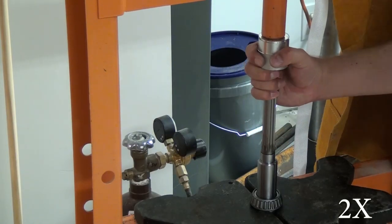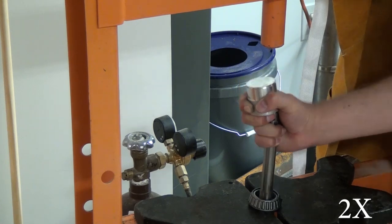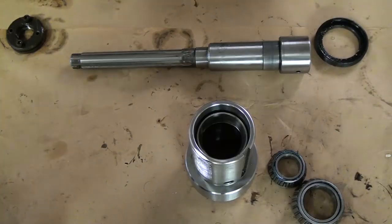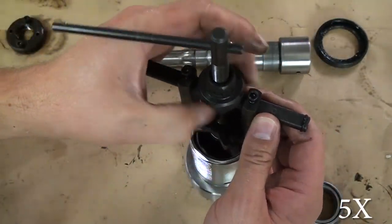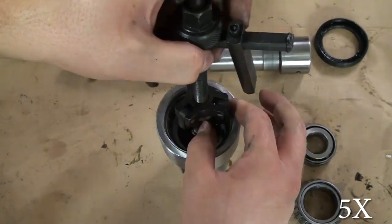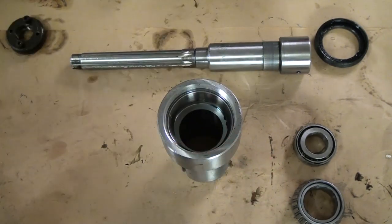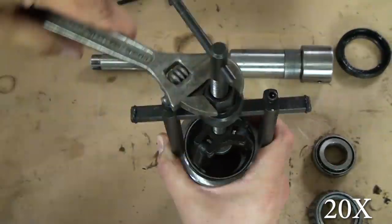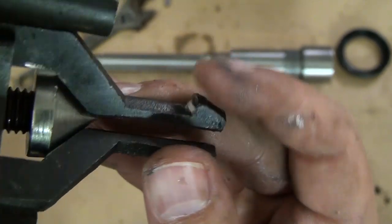Once you get that done — which is the worst part by far — the rest is really just about removing bearings. I pressed the bearings off the spindle using my Harbor Freight 20-ton press, then pulled the bearing races out of the quill using my Harbor Freight three-jaw bearing puller. It's a cheap puller and a total nightmare to use — almost takes four hands. The upper race came out fine, but the lower race was set too deep so I had to grind down the puller jaws a little bit to get underneath it, but it worked.